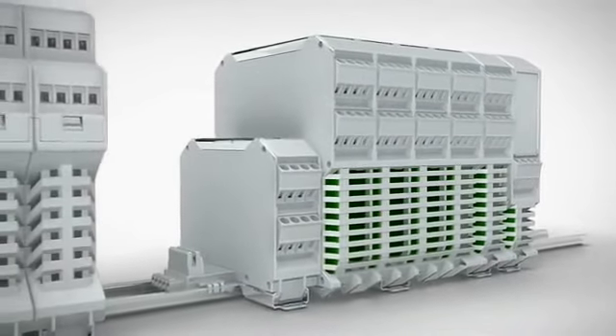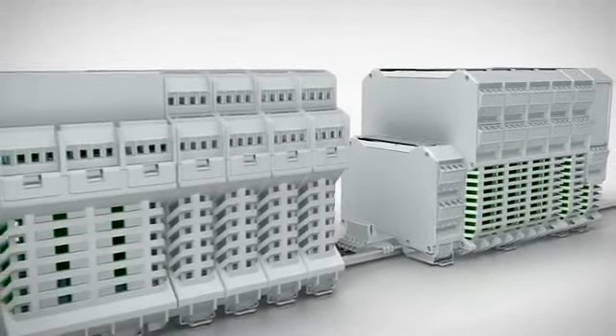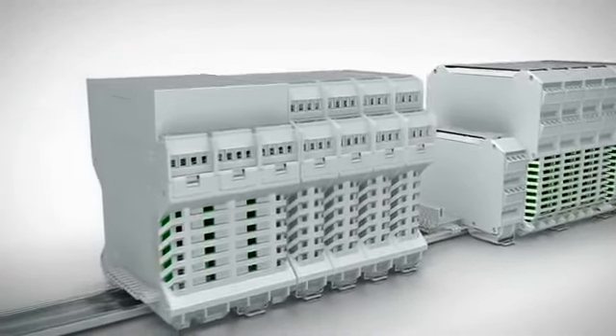The right packaging for your electronics: the ME and ME Max modular housing systems from Phoenix Contact.